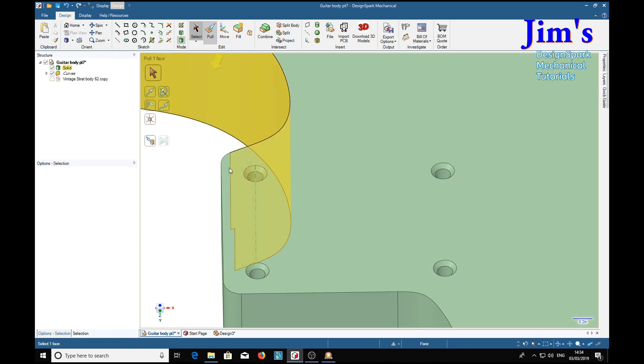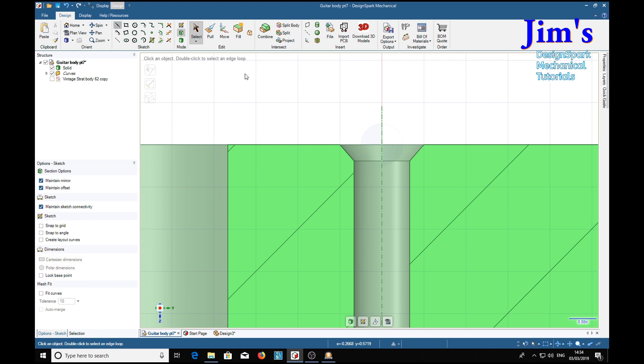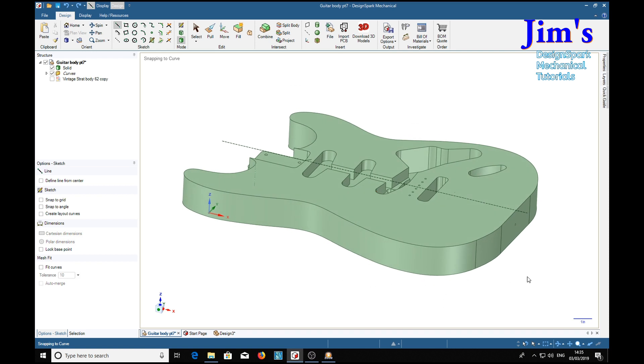Just to prove things — select, add bore, X for a section, now we've got a section view. There we are — 82 degrees, right there, which is what we require. So that's this part finished. Hope you enjoyed it, hope it's all going to be useful to you. Catch you later, bye.